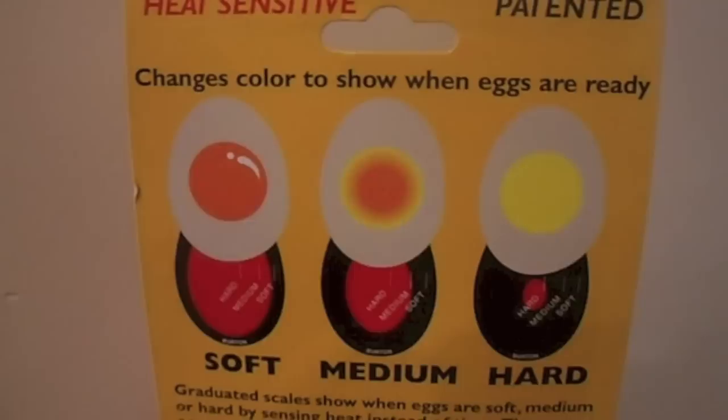In this video we're seeing if this thing really works. It is the egg perfect color-changing egg timer.